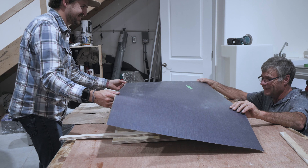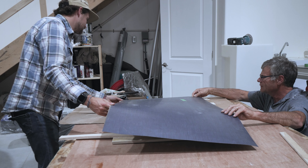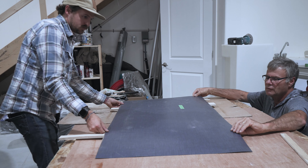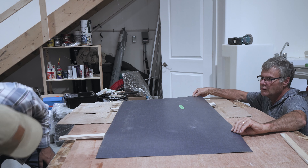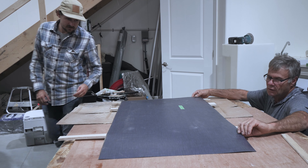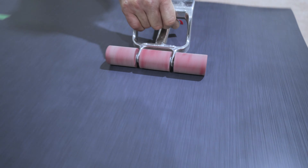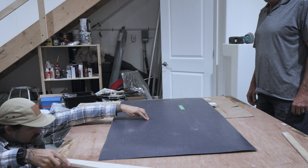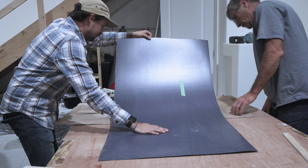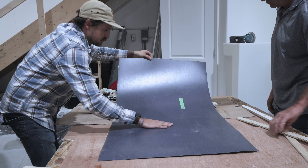As soon as I'm happy with the location and the overhang, I like to start by pulling out the stick in the middle of the laminate and I stick the middle down so I know that's not going to move. Then I work my way from the middle to one edge, and then I start from the middle and go to the other edge. Once I have everything stuck down, I've been using a tile roller to just roll over everything. When using the tile roller, be careful that you don't push too hard beyond the plywood because you don't want to snap the overhang of the laminate.